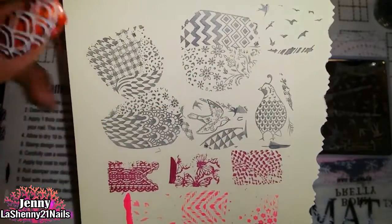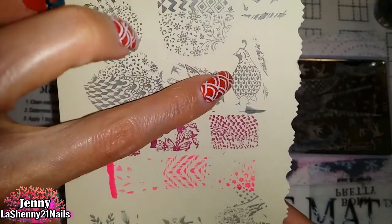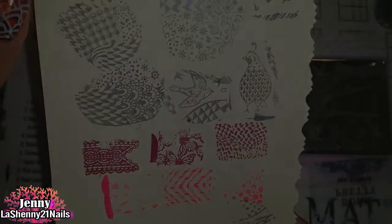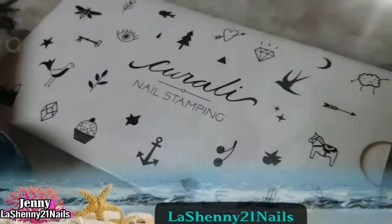To finish off, here's a close-up of the images — they all look beautiful. I am so thankful for these beautiful plates. I can't wait to create more manicures and to share them with you guys. Thanks for watching and have a great day! Bye! Thanks again to Evie Queens Nails and to Corali for this beautiful prize.